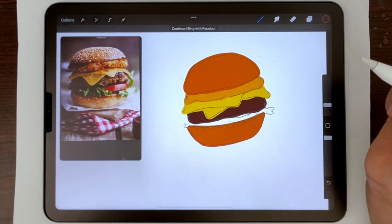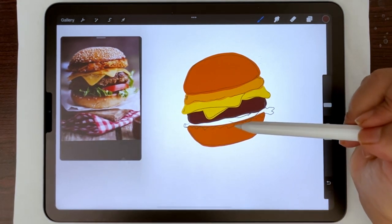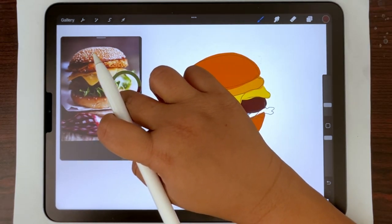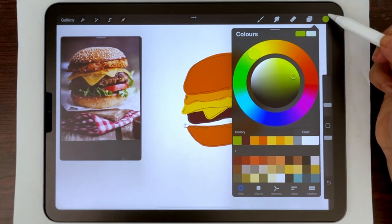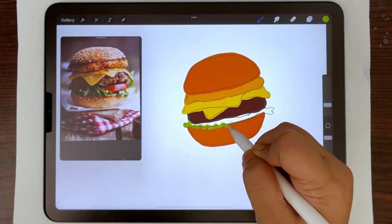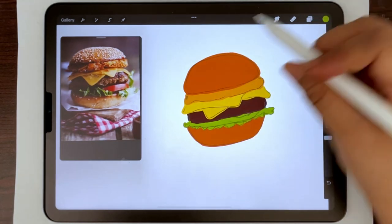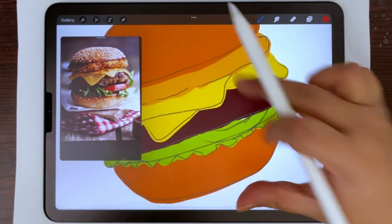We are going to add texture later so we don't have to worry about that now. For the lettuce, since it sits on top of the layer below, I'm going to create this layer on top of everything and take a green color which I'm color picking from the lettuce — I want it to be a bit more green so I'm pushing it on the side. Then I'm creating one more layer on top and painting in the red tomato, color picking the red and zooming in a little bit.